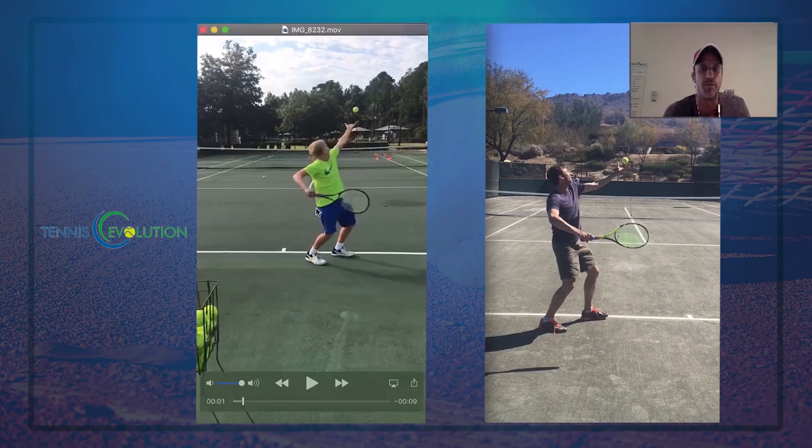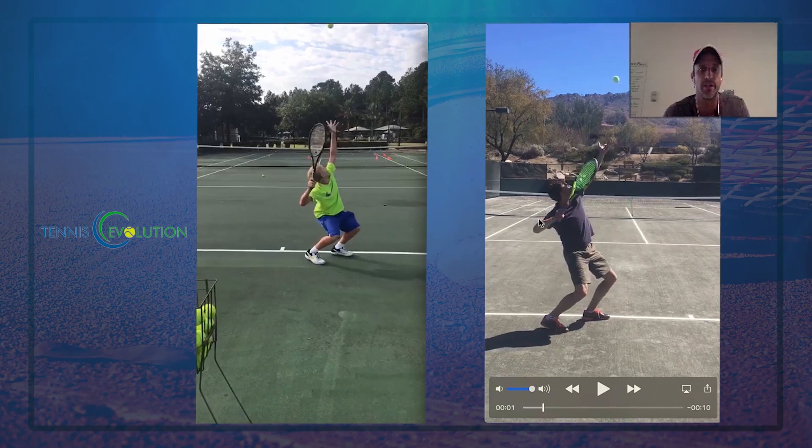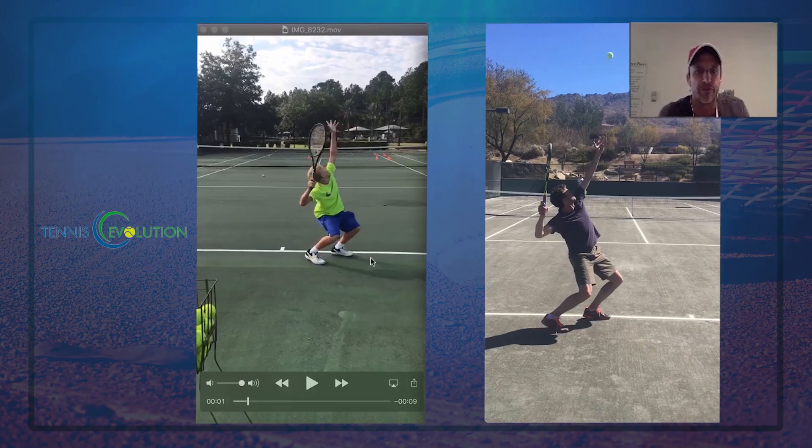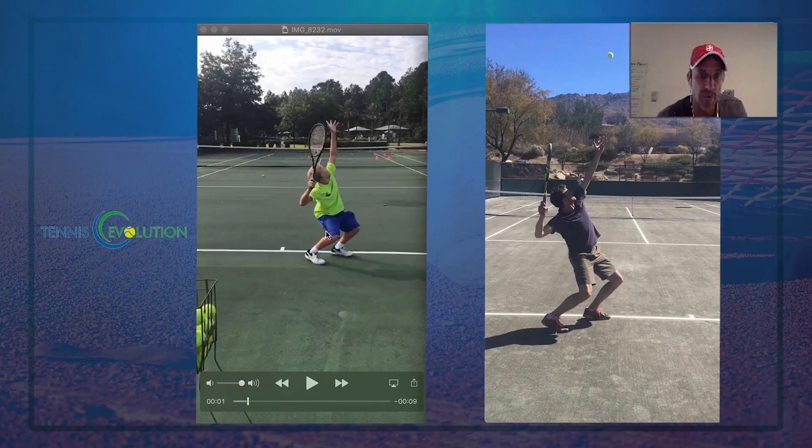As the ball goes up, notice the really deep knee bend right here in the trophy position. Notice the difference — much deeper knee bend. Not quite using the pelvis as efficiently as he could. This could be a physical limitation — obviously a younger boy, so he's not going to be as strong. Over time, we want to decrease the knee bend here and use the pelvis more efficiently.